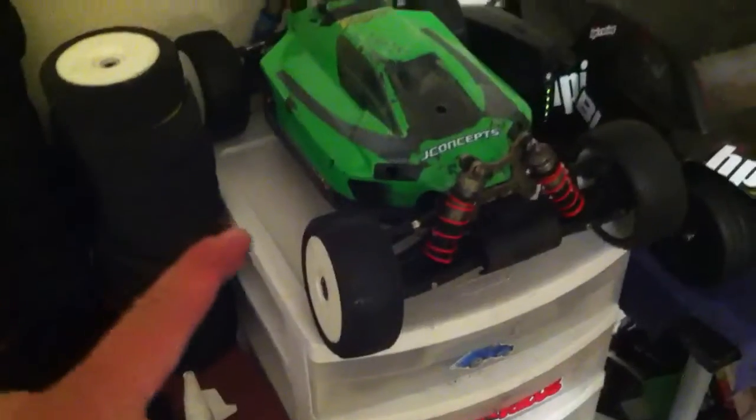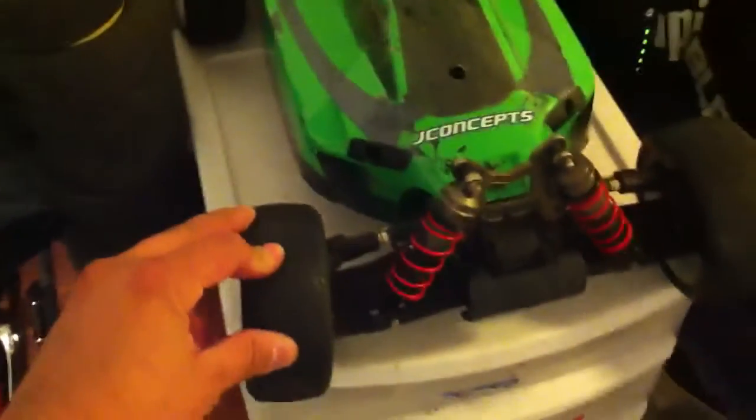What's up YouTube, just want to give you a little update on my RC cars. I got the Hot Bodies V8 with the electric conversion — I have the Mamba Monster 2650kV motor.